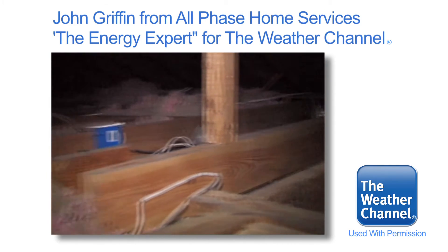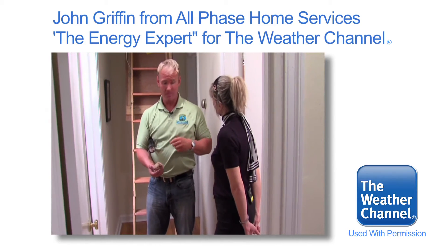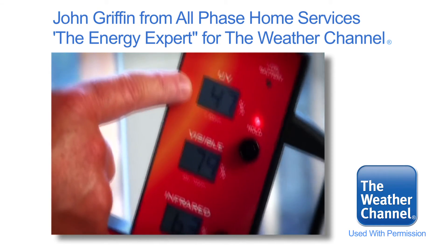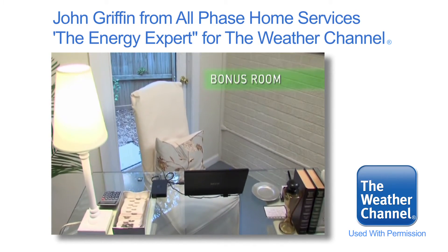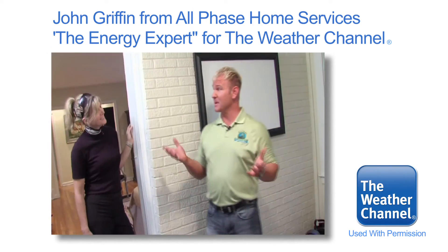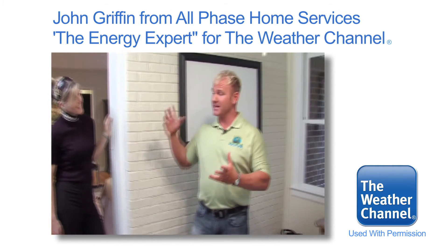Kathleen, it's about like I suspected — you've got a 52-year-old house with 52-year-old insulation. There are a few things you can do: you can put new thermal insulation up there, you can put in Icynene, or we can add blown-in insulation. The first thing I notice about this room is there are no air ducts in here — the only way to heat this room is to open the door all the way up. This would be a perfect spot for a portable space heater. Set one in the middle of the room, keep that door closed, warm your room up, and you're not having to worry about heating this room with your whole HVAC.